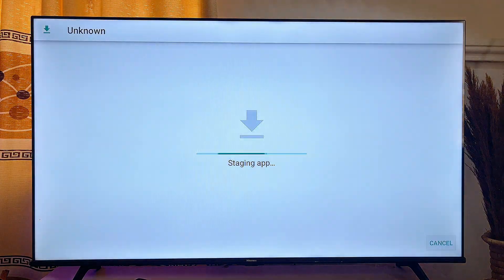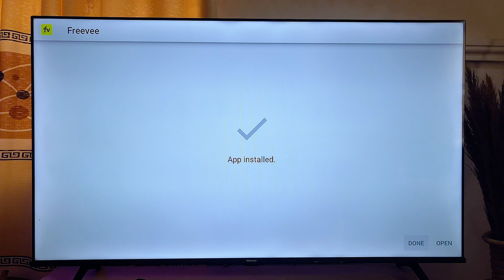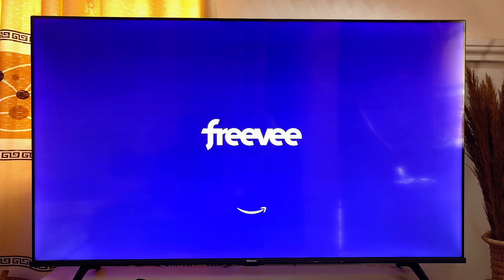Once that is turned on, come back and click Install. FreeVee is now installed into our Android Smart TV, so I can go ahead and click Open to open up the app on my Smart TV.